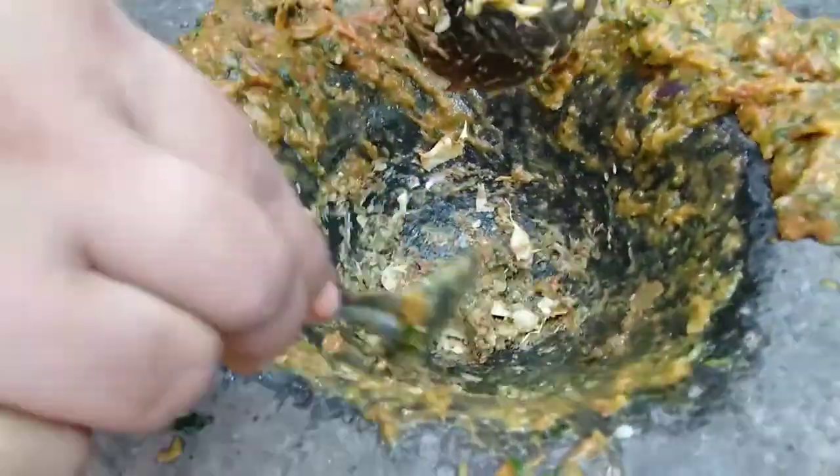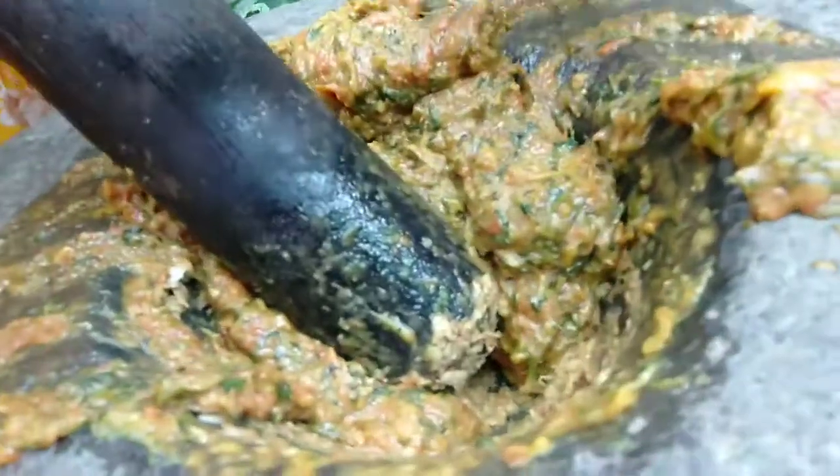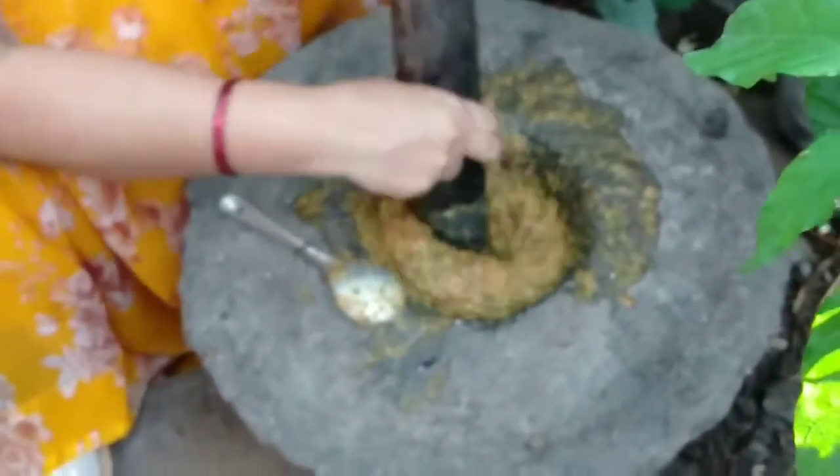I am going to put it in the first place and put it in the last place. This is a very nice fish. We will cook the fish. We will cut the fish.